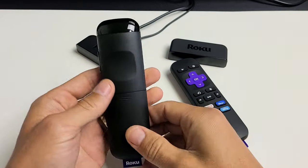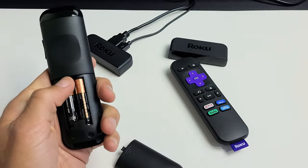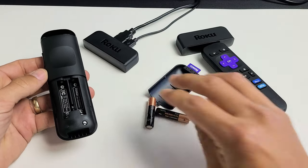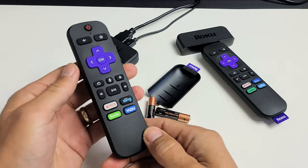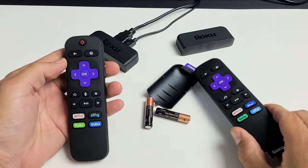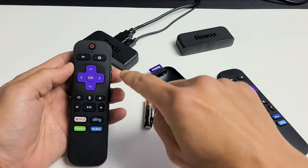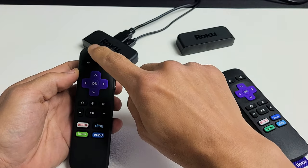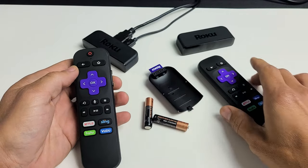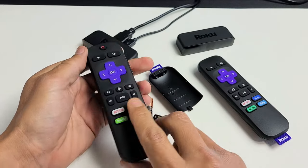For the next step, go ahead and grab your remote. Pop out the batteries. After you take out your batteries, turn the remote over. You can see the difference between the two remotes here — the regular Premiere doesn't have a power button or volume rockers, while the Premiere Plus does have volume rockers and a power button. What you want to do is press every single button with the batteries out.